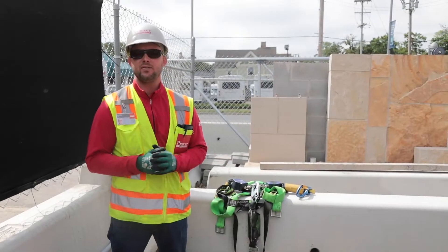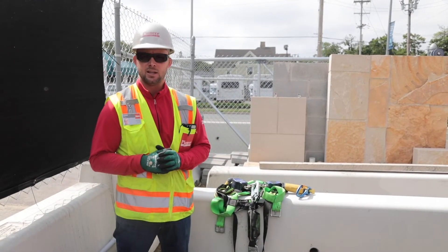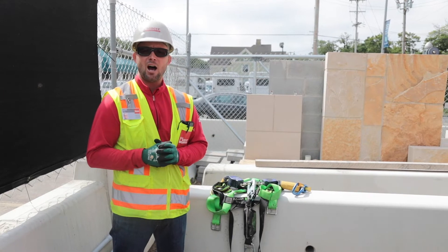This week's video, we're going to talk about fall protection, specifically tie-off and anchor points.